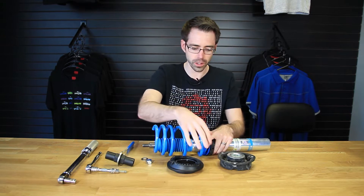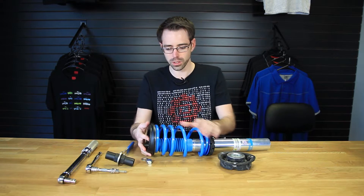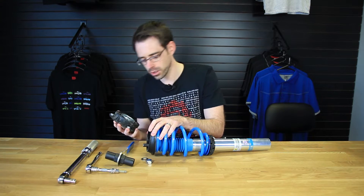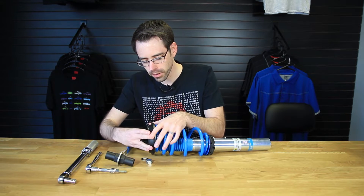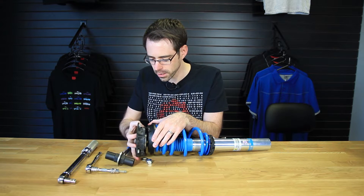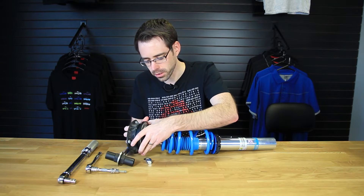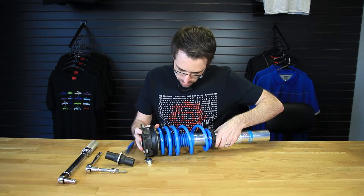We can start with our bearing which goes directly onto the spring assembly and then the bushing. Now if you take a look, there is a notch in the bushing assembly. If we spin this bearing around there's a notch cut out right here, so we're going to want to make sure that that lines up. Get them all lined up in place and then we can center everything and thread it through.